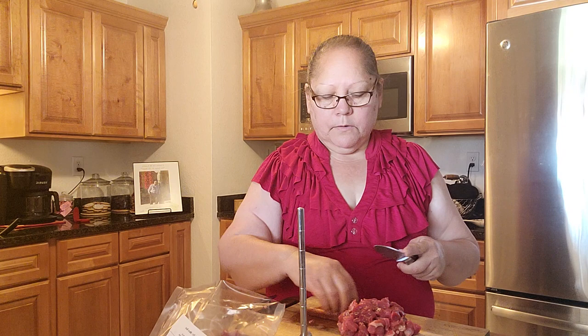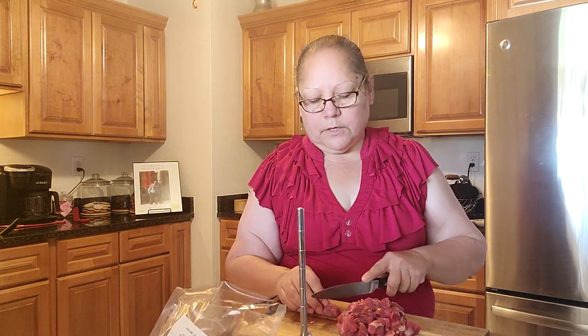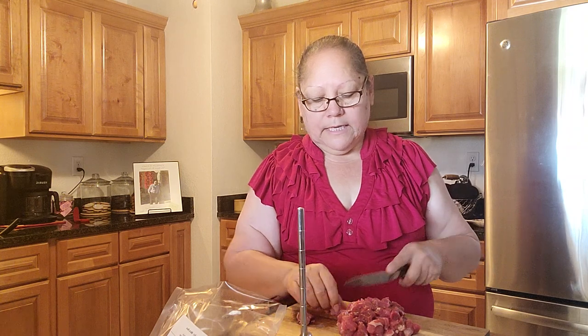Green chili is one of my favorites — I like red too. On Friday for Good Friday, I'm going to make torta de huevo and red chili tortas. My grandson asked me to make some sweet rice, and we're also going to make salmon patties. He's coming over early and he wants to help cook.